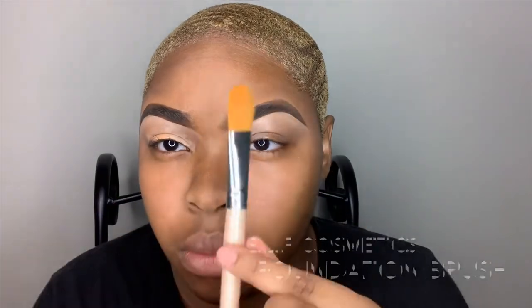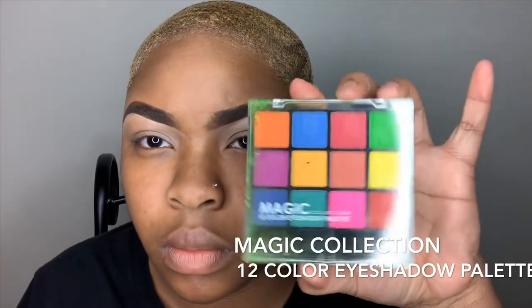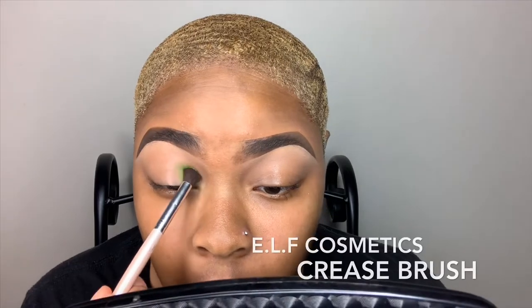So here I'm just setting my eye with that Sante 2-in-1 Concealer and Foundation. And to set it, I'm going to use my e.l.f. Cosmetics Foundation Brush. For my eyeshadow, I'm using my Magic Collection 12 Color Eyeshadow Palette using my e.l.f. Cosmetics Crease Brush.